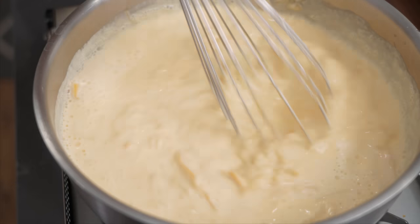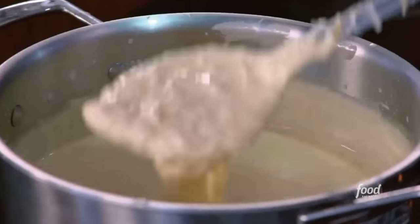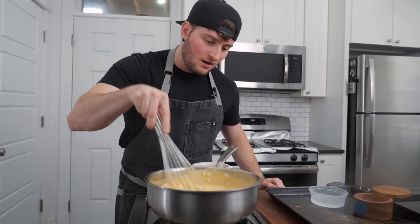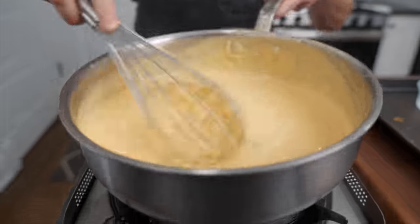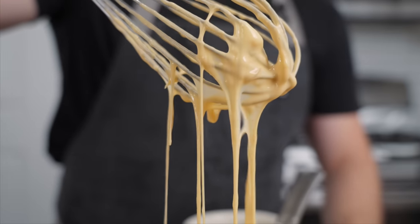Look how much cheese sauce that is — this is enough for 700 burgers. Guy's always gotta do it big. In the video I watched, it was a little lumpy, kind of like this, so I think it'll continue to melt. We're gonna let it cool a bit so it's easier to put on our burgers. Cut the heat. This is our SMC sauce — super melty cheese.